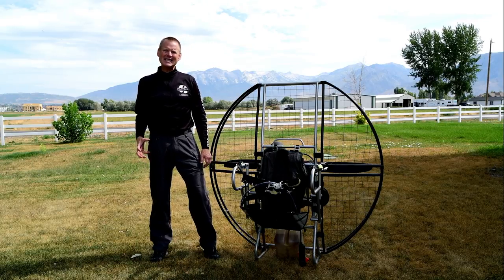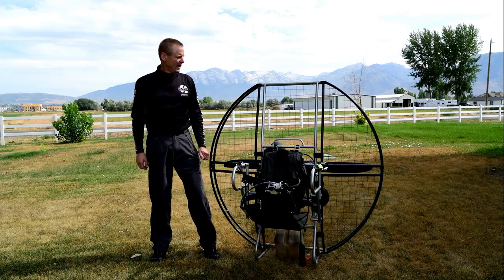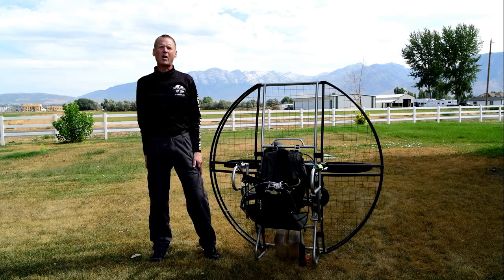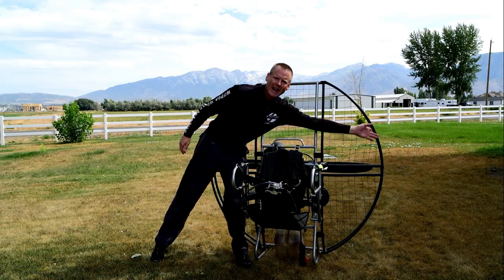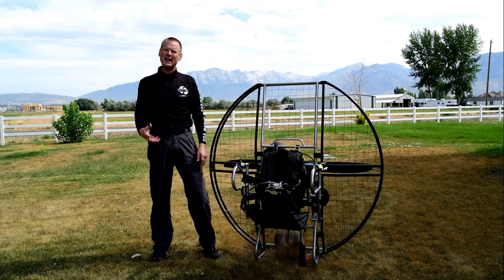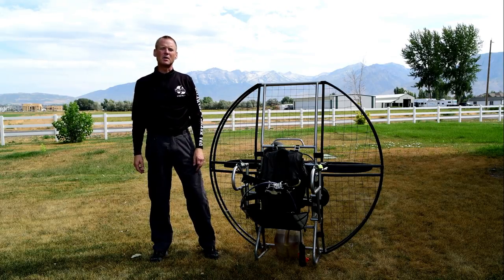The number one most common serious injury in paramotoring is people getting shredded in their own propeller — either when it gets away from them during warm-up, or they trip and fall. Some people have even gone into the prop during a forward launch, because your hand is right up against the cage. The prop has actually hit people in the back of the hand because many units are so flimsy they really don't offer any protection.